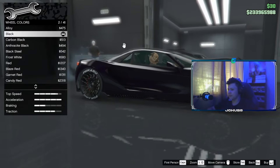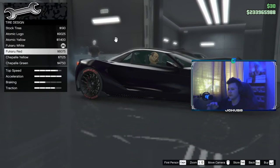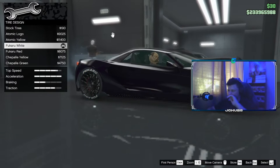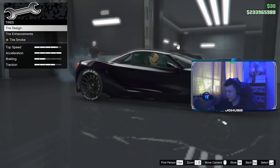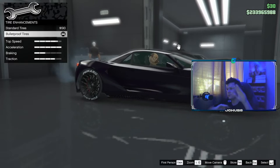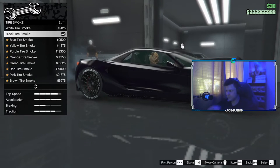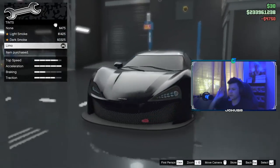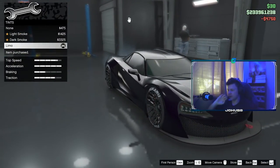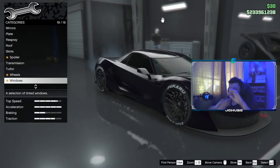For your Wheel Color, set that as Black. For your Tyres, go to Tyre Design — you can do whatever you want for the tyres, there are all different options. For Tyre Enhancements, you don't have to do Bulletproof Tyres if you don't want to, but I'm going to do them just in case I get shot. For Tyre Smoke, set it as Black Smoke. Then go down to Windows — I have them set as Limo tint. You don't have to, you can do None, but I'm going to do Limo because that's what I do with all my cars. And that's basically it for that.